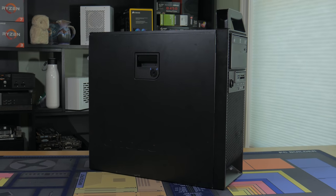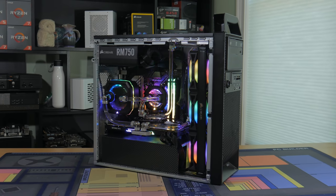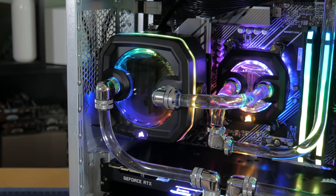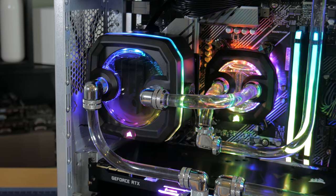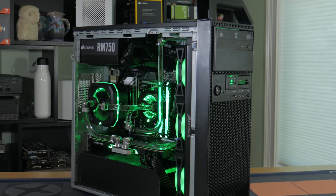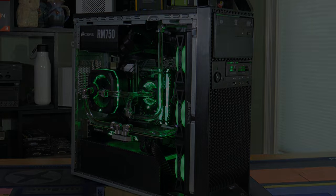I honestly don't know if there will be a part 3 of this build but if there were let me know what you'd want to see in the comments below. Overall I'm very happy with how this system looks and performs — being able to game at 4K and edit videos like a dream. I hope you guys enjoyed it. If you did make sure to give this video a big thumbs up and consider subscribing for more PC and tech related content. And as always this is Matt from Tech by Matt signing out.